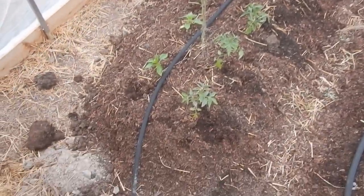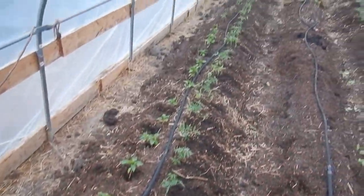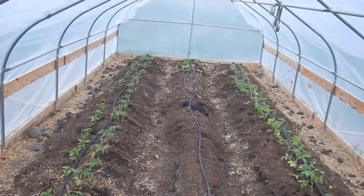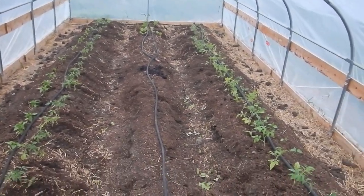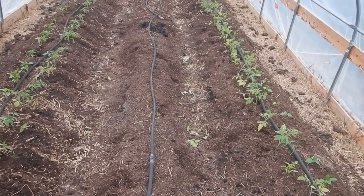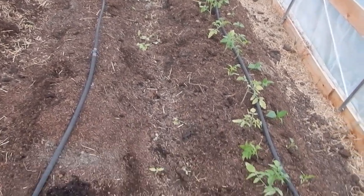There is our finished work. So peppers on the outside, tomatoes on the inside of the outside row. Those are wonderberries at the far end — whatever they are — and eggplants. And here there's tomato on the inside of the outside row and peppers on the outside of the outside row.